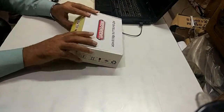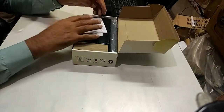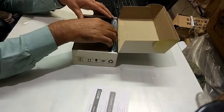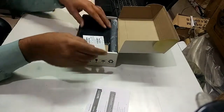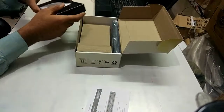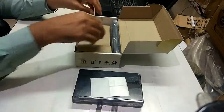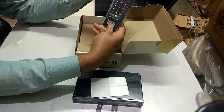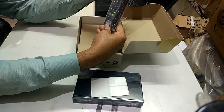Today's video we are going to unbox the independent box, and this is the universal remote. Later we will talk about details.